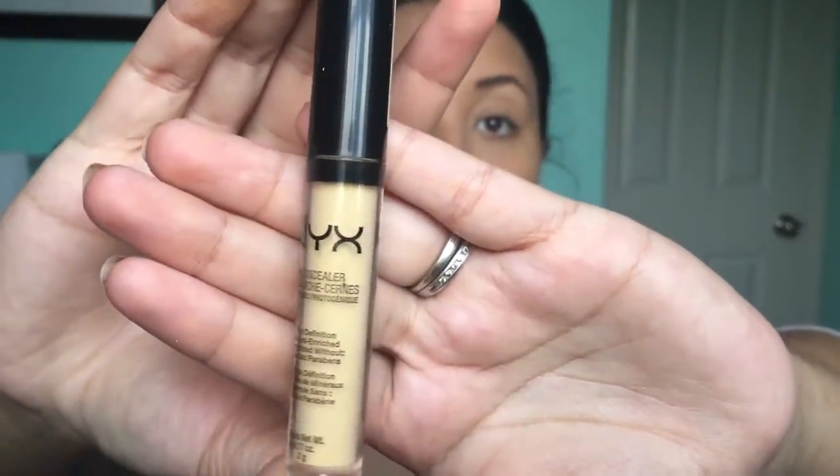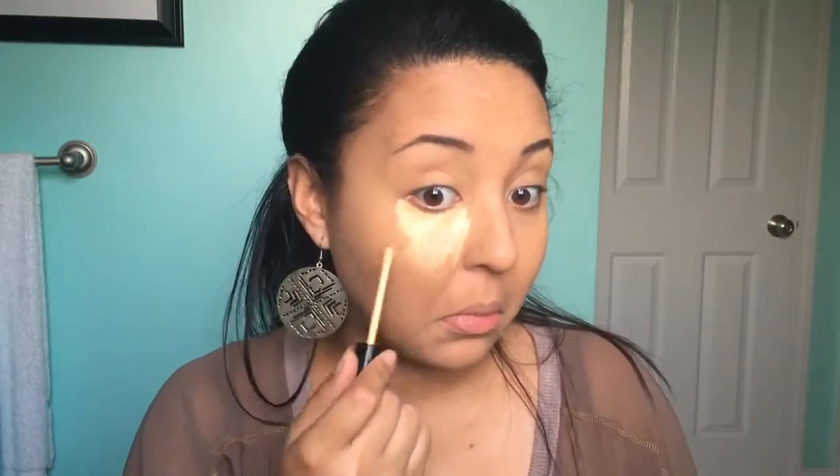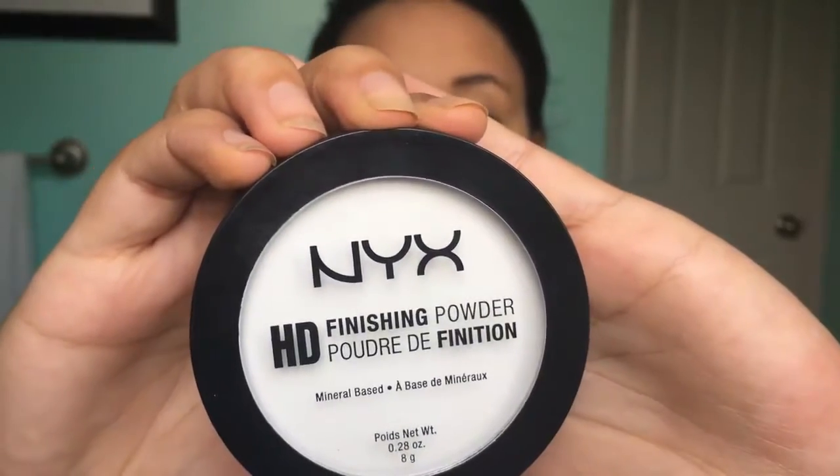Now we're going to go in with this yellow-tone concealer and I'm just going to draw out pretty much little triangular shapes underneath my eyes on both sides, then blend it out with my sponge. To set my t-zone areas, I'm going to go in with this NYX HD finishing powder — underneath my eyes, on my chin, and also on my forehead.